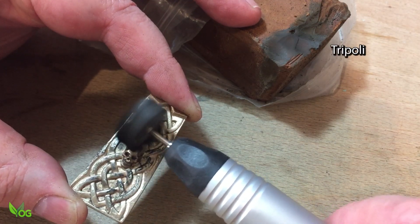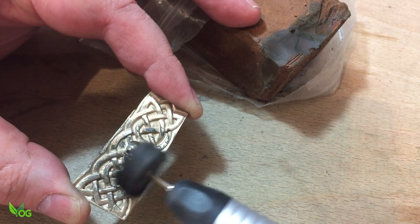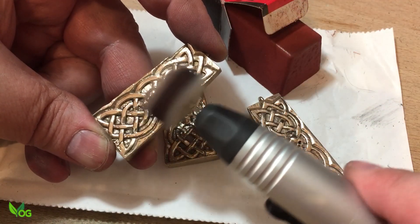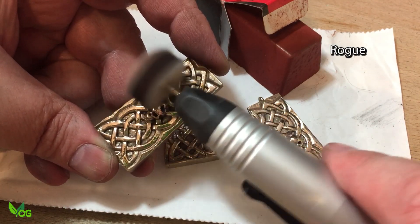This is Tripoli, which is a fine cutting compound used to remove fine scratches. I know they're looking shiny already, but a little bit of rouge will really help them pop.